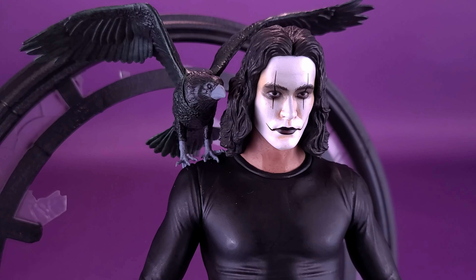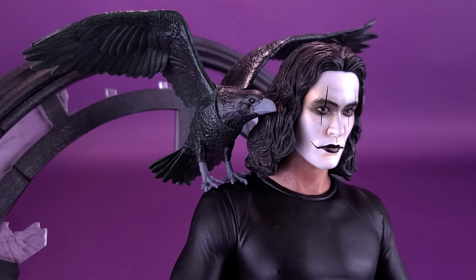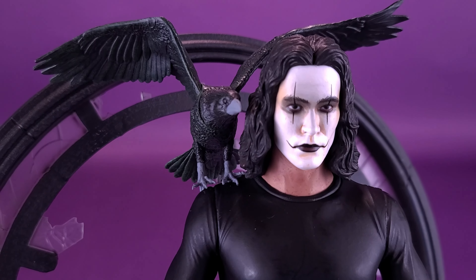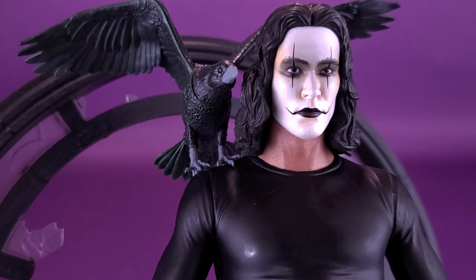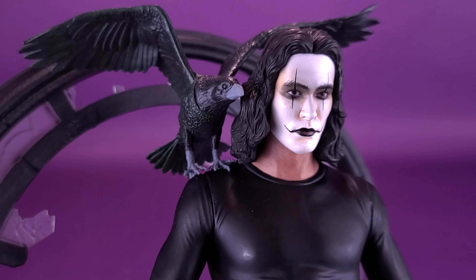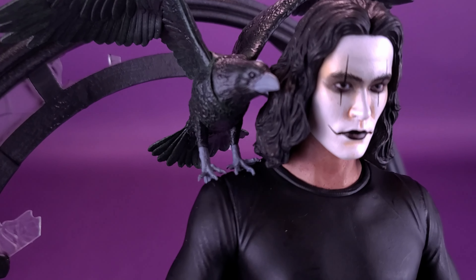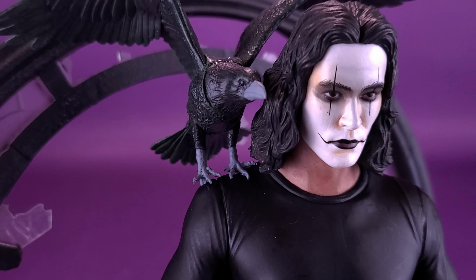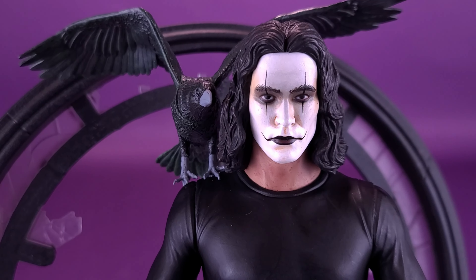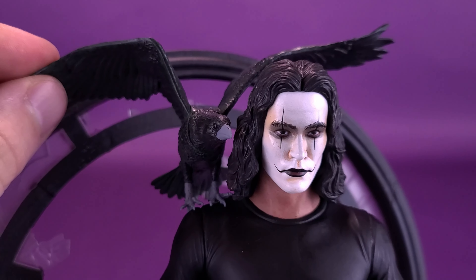Moving our attention now to the crow the man and crow the bird — the crow bird is sitting on the shoulder of Eric Draven. There is one thing I have changed to the bird. Some of you may have noticed the clear elastic that was wrapped around its body — they put it there to reinforce the bird so it stayed better on Eric's shoulder. The bird seems stable enough just by the claws alone with just a little shake test. I've decided to take that elastic off. If you want, you can still leave it on, and if you take it off, it's still pretty stable.